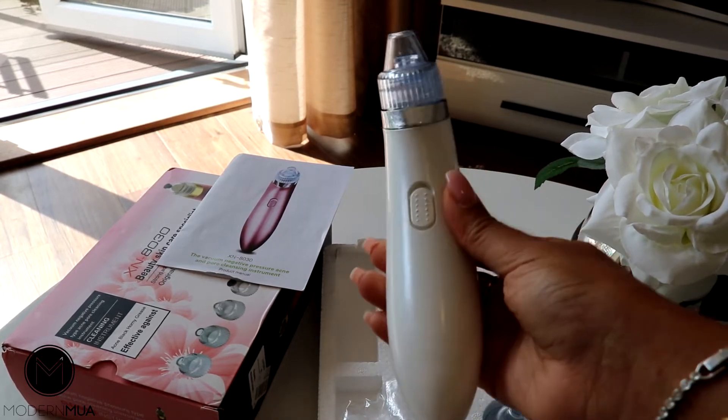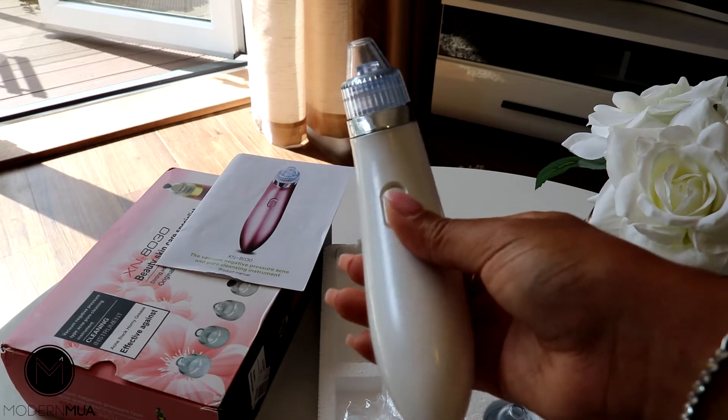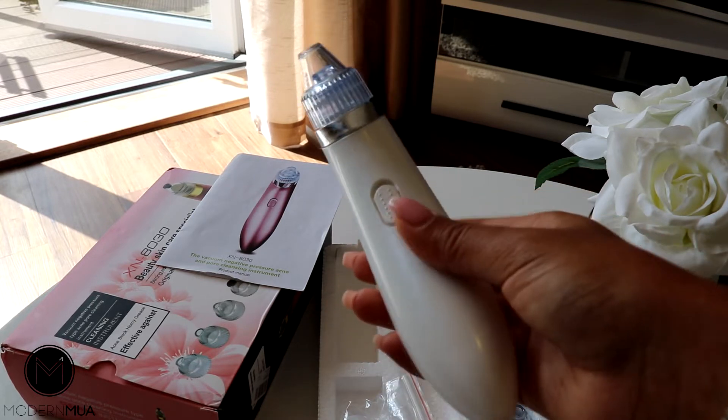This is the Skin Vacuum Pro. It's really good if you have oily skin and you have lots of blackheads on your nose.